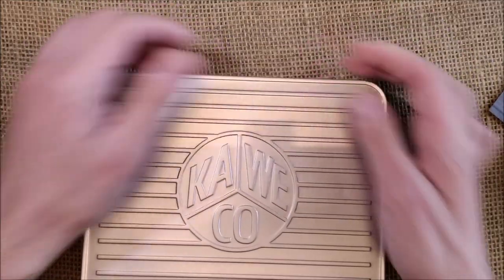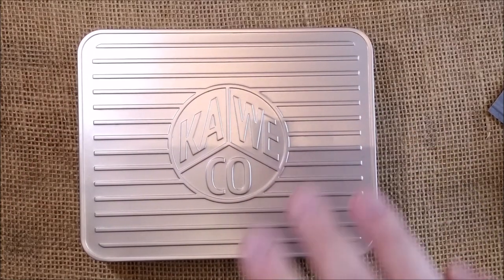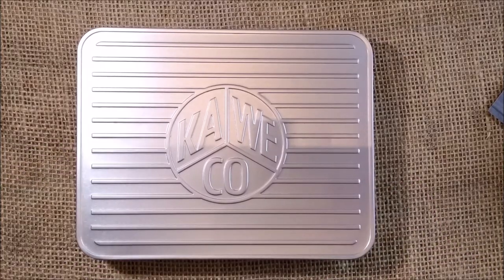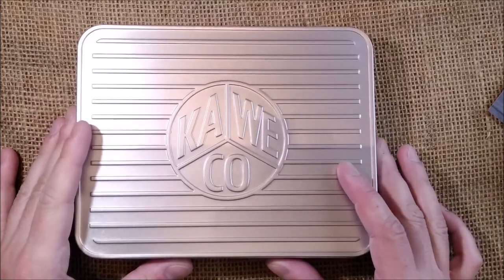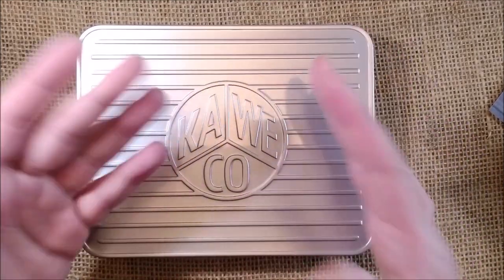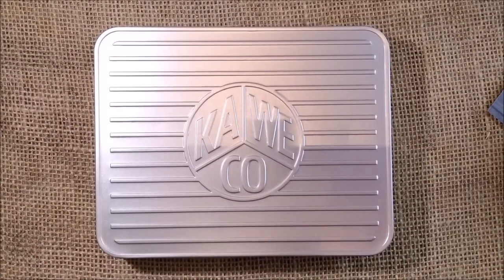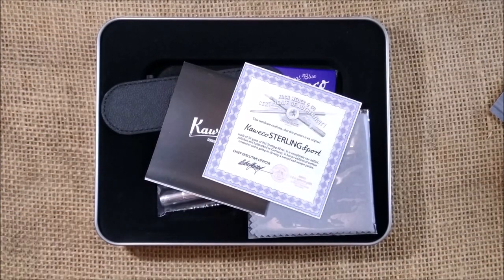Let's take it out, and we have this nice metal box. I got this pen also because Caveco is changing the packaging for this pen, so I talked to them and said I would like one day to be able to review it. They said yes, they were going to change the box so they could send me one, and I'm very happy. So let me show you what I have here inside — I guess you know already: it is the Caveco Sterling Sport.